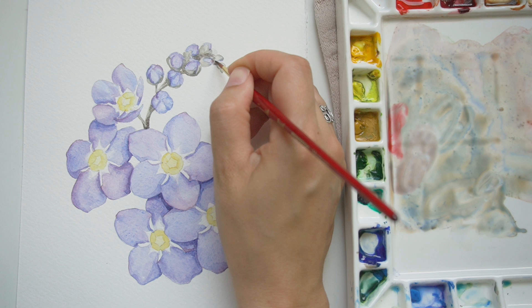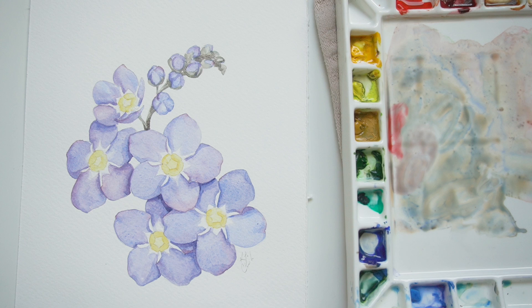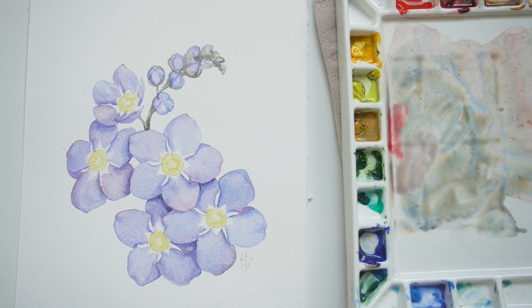This is wet on wet, so I worked very quickly in order to make sure the initial pass was still wet, to tap that in and have it fade nicely. So I don't have to worry about making the proper shapes — everything is going to fade in the way that I need it to.